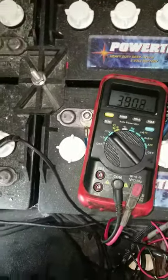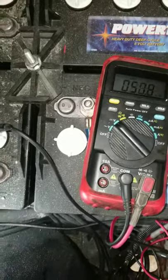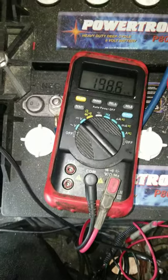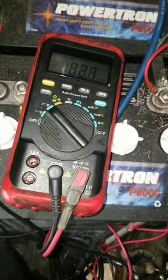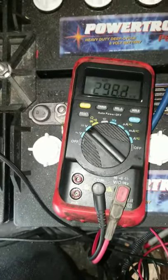Just a simple test you can do at home — save you some money, save you a headache. The most common problems with intermittent EZ-GO TXT 48-volt are: the charger plug, wires going to the key switch, and a bad ITS. All right, stay tuned — I'll make some more videos. If you want some, send me a request and I'll try to make them.